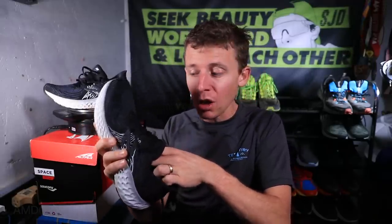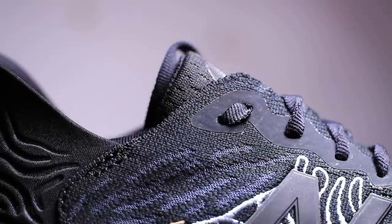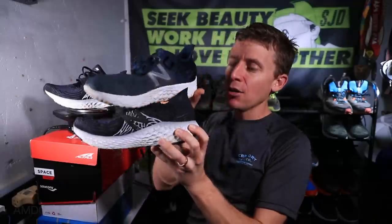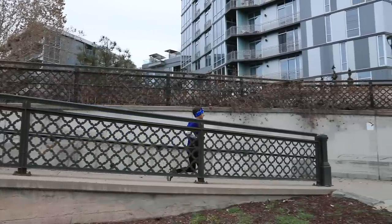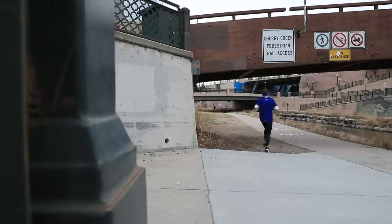Moving on to the tongue: it is gusseted, meaning it's connected to the insole just under the insole of the shoe, so the tongue shouldn't slide around on top of your foot. For the heel counter, this is amazing — there were issues in the 1080 v9 where the heel was slipping around, but on my first run today it felt perfect. The heel just sits down in this little cup inside the heel. I love what they're doing here. You can see it on the Beacon too — that flare in the back. I can tell there are going to be no issues with the Achilles tendon, and the collar material back here is really nice.